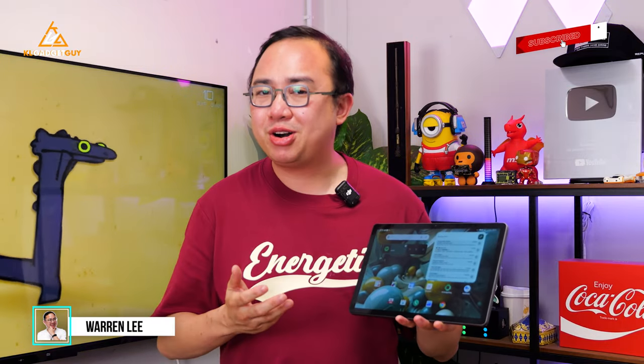Hey guys, welcome back to the channel. What we have got here today is the AutoCube iPlay 6T Lite. It is a budget 11-inch tablet from AutoCube that runs on Android 14, and I've been using it for more than a week, so here are my thoughts and review of this tablet.